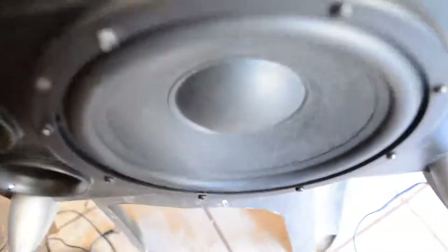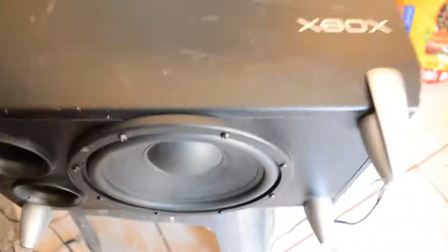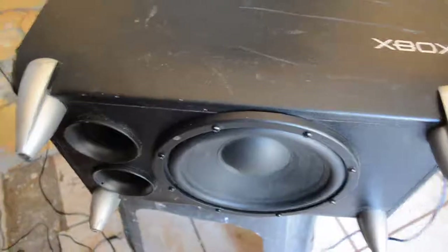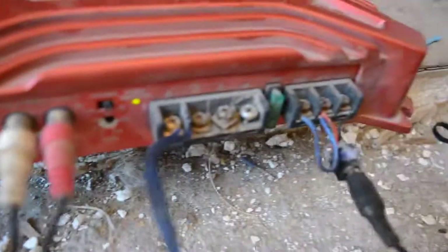I've attached an external amplifier to the Xbox subwoofer so I can test how the enclosure and subwoofer speaker perform — to see if it's worthy to go ahead and keep trying to make the original amplifier work. In a second video, we'll try to make the digital components work. Thank you.